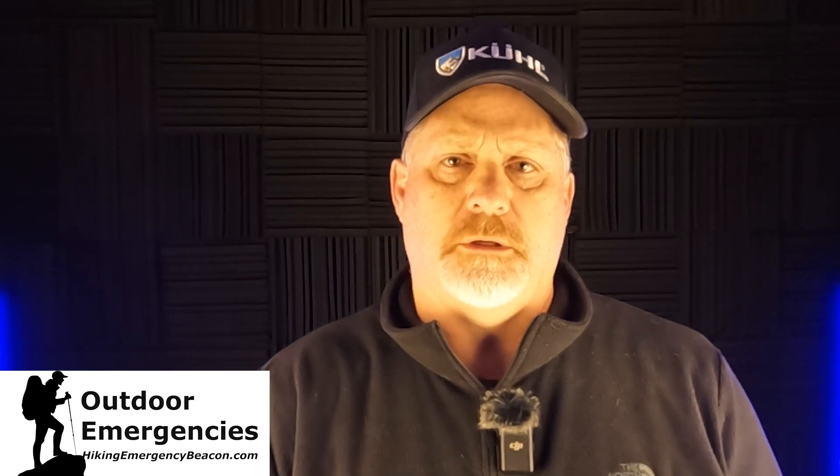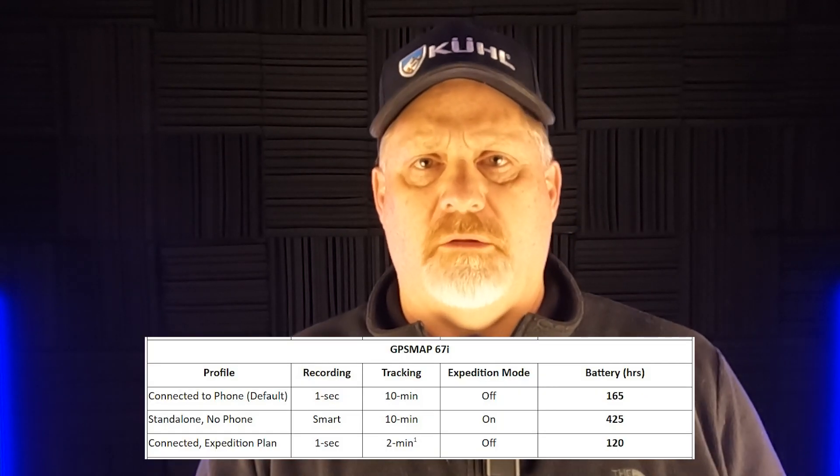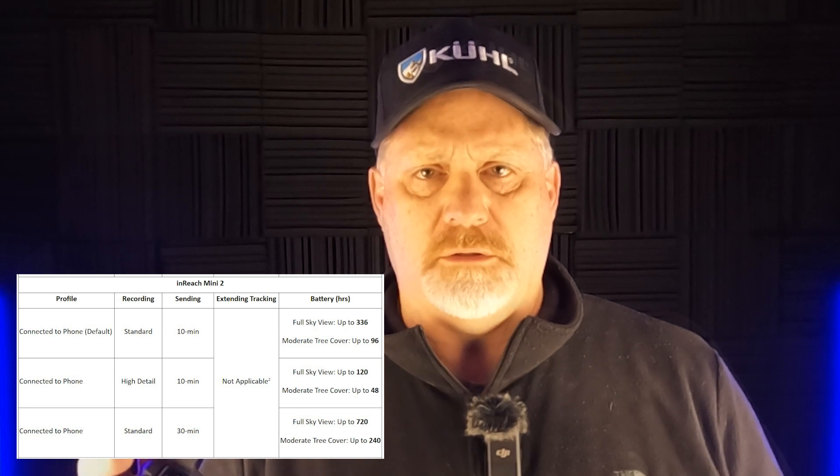Hey, this is Rick from Outdoor Emergencies with HikingEmergencyBeacon.com, and I've done another battery test — one of the latest and last — of this Garmin inReach Mini 2. There were actually two tests here. I'm going to cover the last test, which is not Expedition Mode. You cannot do Expedition Mode with the Mini 2. You can with the 66i and the 67i, but not the Mini 2. Instead, it's going to be the low power mode — that is coming up.